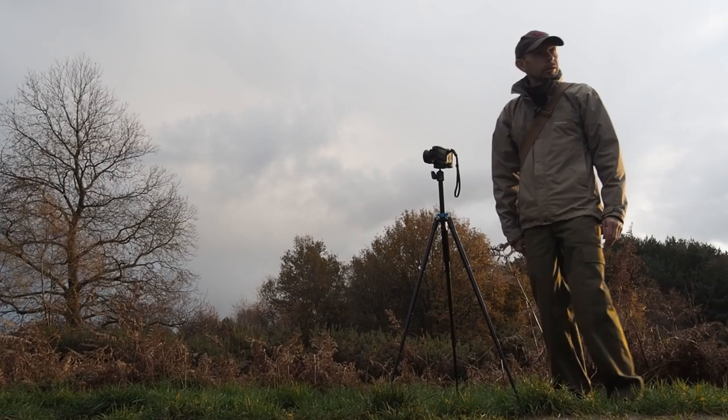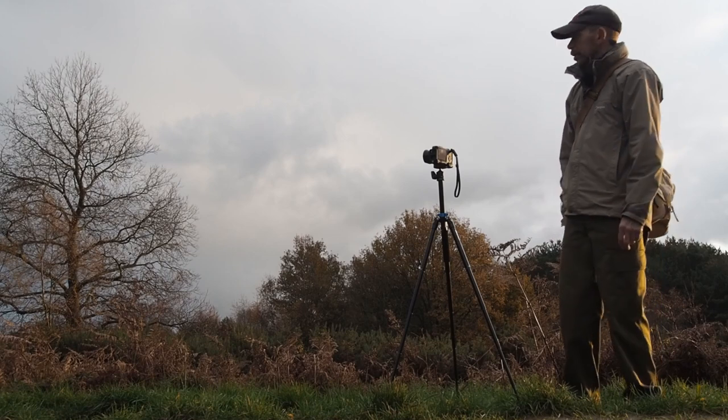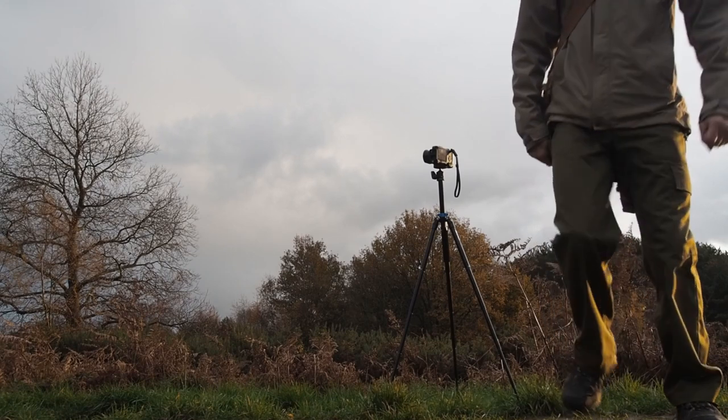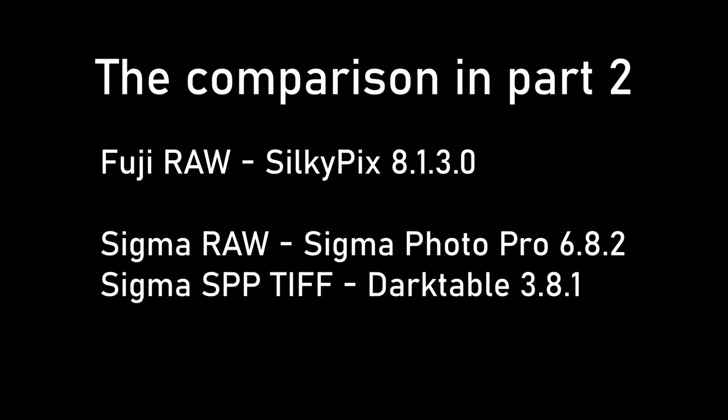Often I would use the two-second timer for that, but there are pedestrians coming with dogs so I'm going to pick the camera up quickly. Hopefully some good light there.